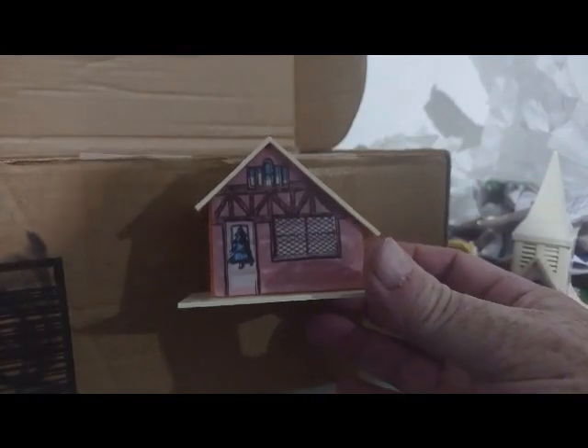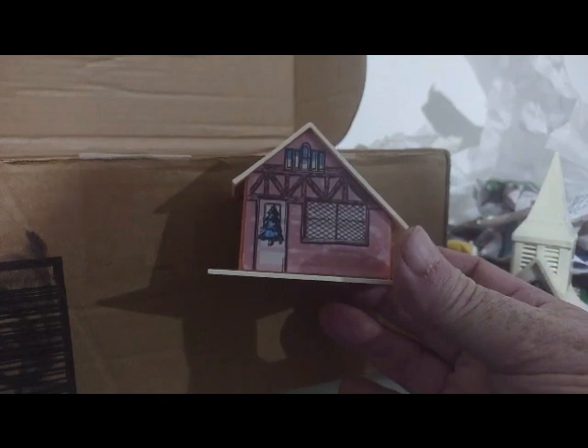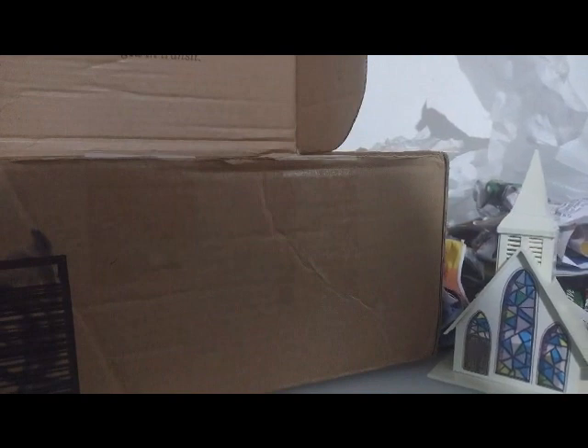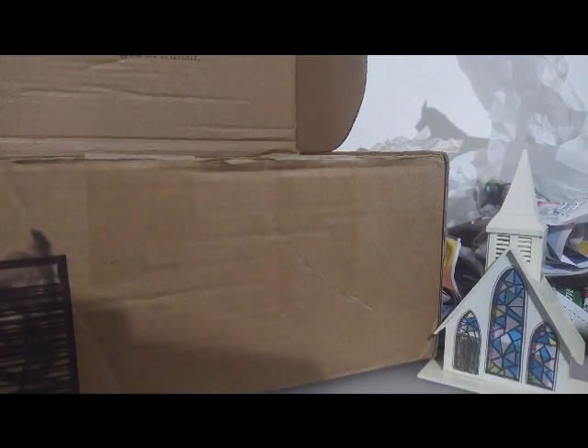These are definitely in the sunlight — they will not fade like that unless they're in the sunlight. That's the pink house, and look at that — there's a little Christmas tree inside. Some of these, depending on what year you get, the pictures will differ. There'll be different things. This one's got a little Christmas tree on it — I don't think that's normal.